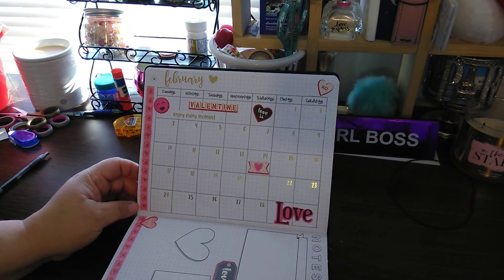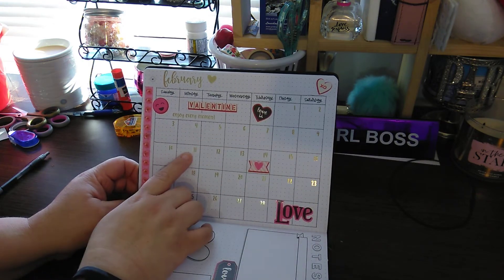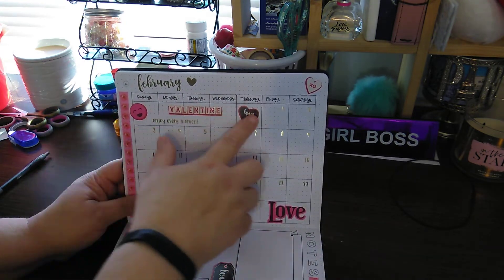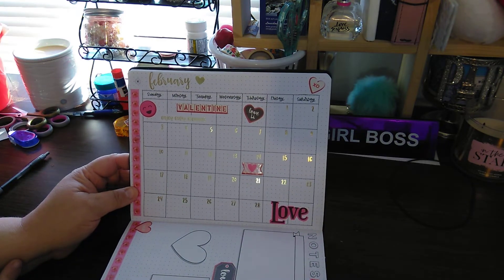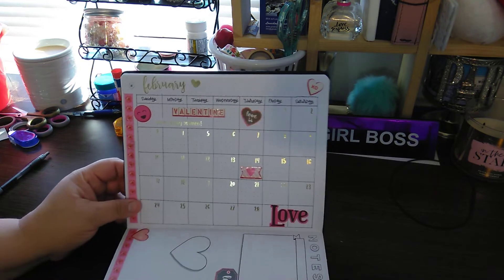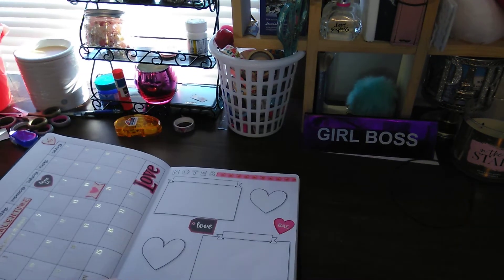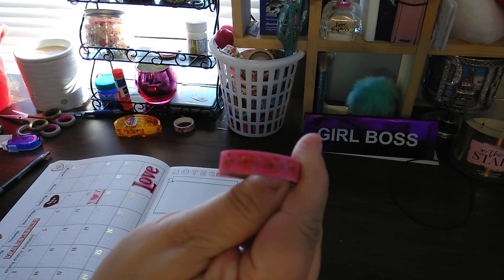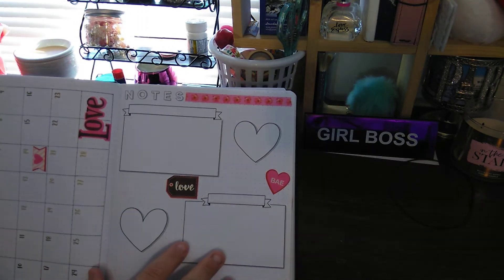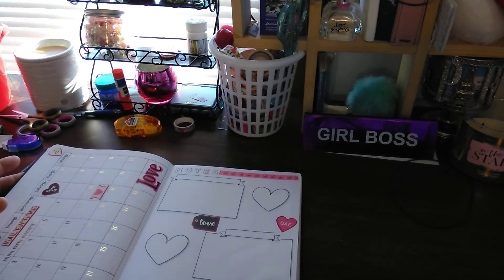So this is what February looks like, starting on page 14. The numbers are from the Happy Planet Journaling book. The days are from there, and the month with the sticker. All the pink stickers are from a sticker pack that I had. Enjoy Every Moment is from the journaling book, as well as anything in black. The washi tape I used is this one here, and I used that throughout the whole book. So this would be like doctors and appointments, things I need to do that are important, some goals. The hearts I'll decide what I want to use later.